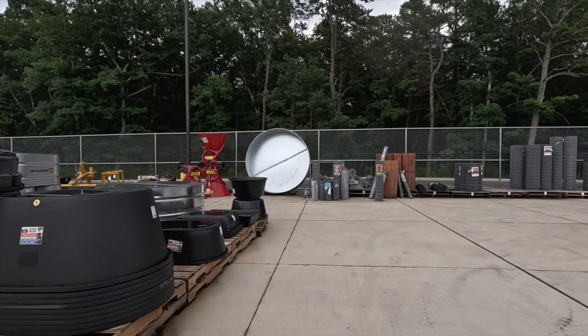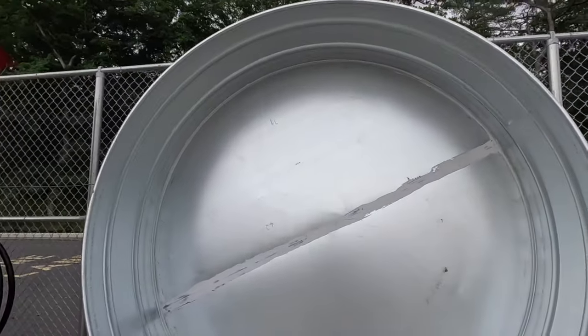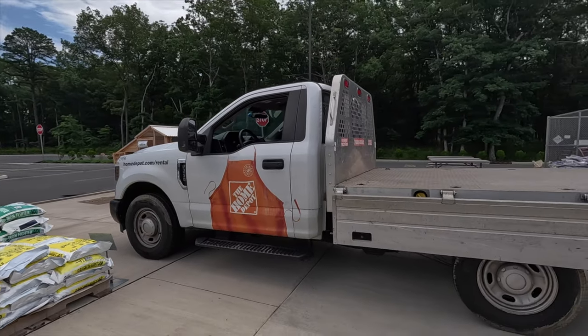First thing is first, locating one. Here it is — just bought an 8 foot stock tank. Super stoked on that, so let's go find a trailer so we can pick it up. I found mine at Tractor Supply Company, and luckily for me there was a Home Depot right down the street, so I was able to rent a truck pretty easily.